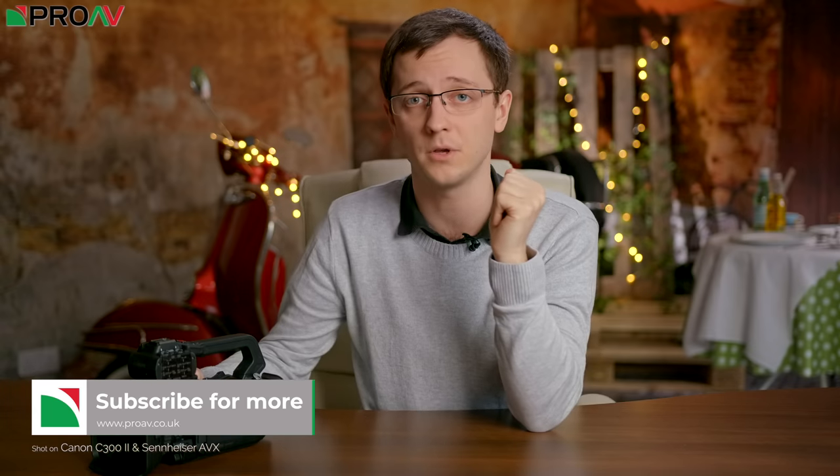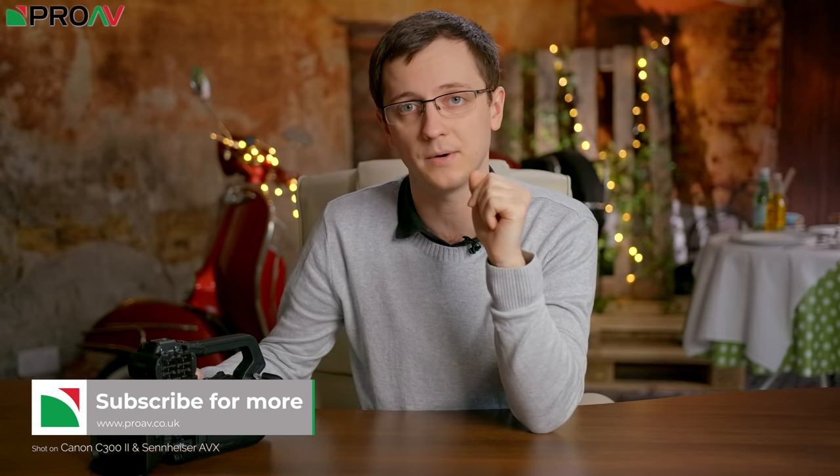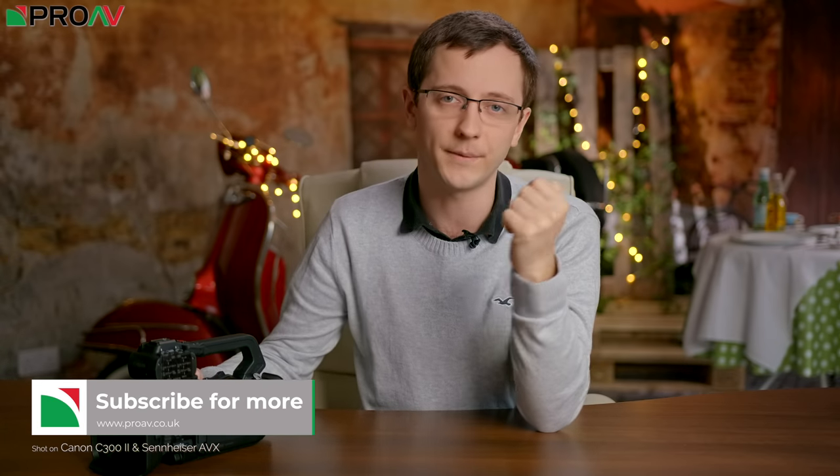So what do you think of the new models from Canon? Let me know in the comments below. If you want to pre-order one, head over to our website at ProAV.co.uk or get in touch with our sales team — their contact information is in the description. Thank you so much for watching and I'll see you in the next one.